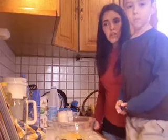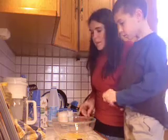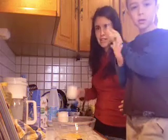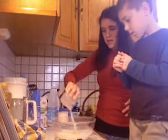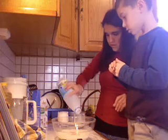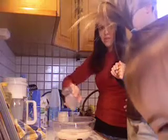Next on our recipe is un quart de verre — one and one fourth mustard glass of milk. We don't know what a mustard glass is so we're just going to use a regular glass. We're going to use one and then do a fourth glasses of milk.